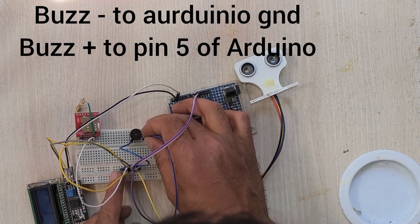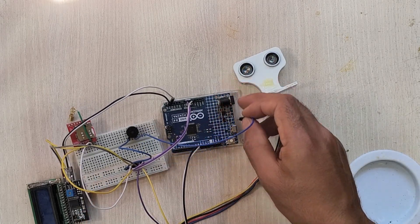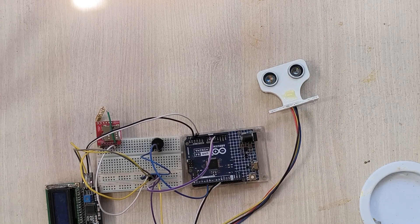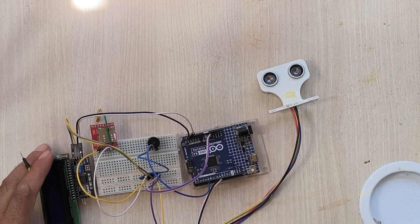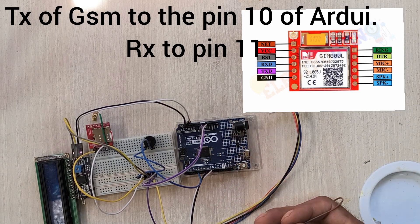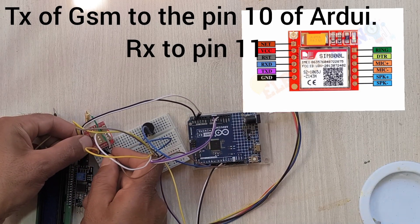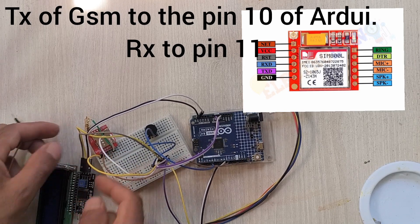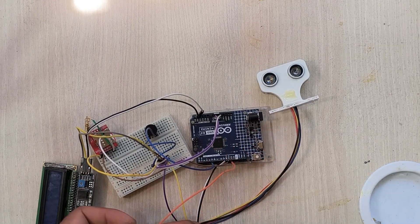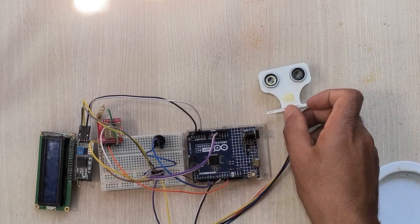In the code I have set the buzzer pin at pin number 5 of the Arduino, so I will connect the buzzer's signal pin to pin number 5. Now I need to connect the RX and TX of the GSM module to the Arduino. Pin 10 is RX and pin 11 is TX on the Arduino side. Using cross-connection, I connect the Arduino RX (pin 10) to the TX of the GSM module, and the Arduino TX (pin 11) to the RX of the GSM module. That completes the full setup.